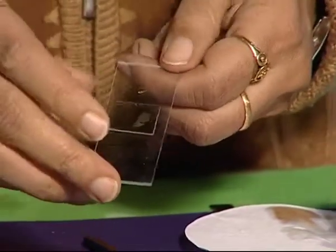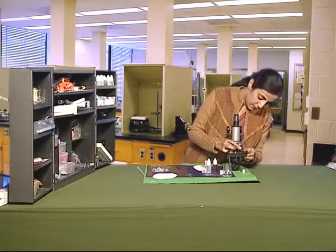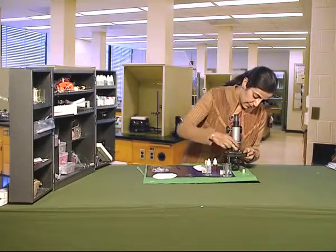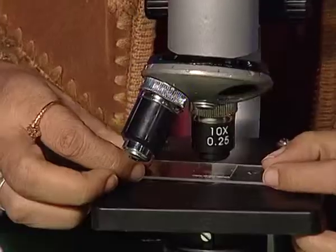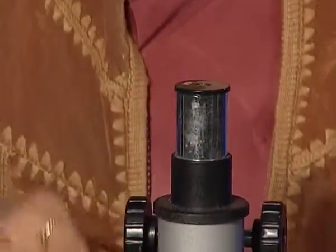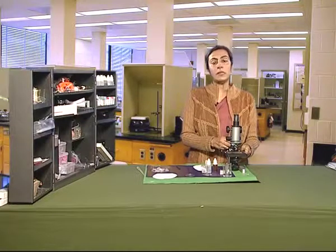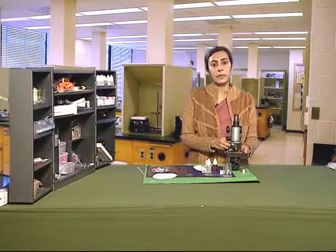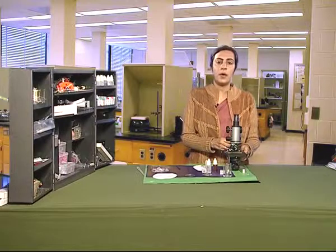Observe this under the microscope. What do you observe? We observe small cells like bricks with a nucleus in them. And this is how plant cells look.